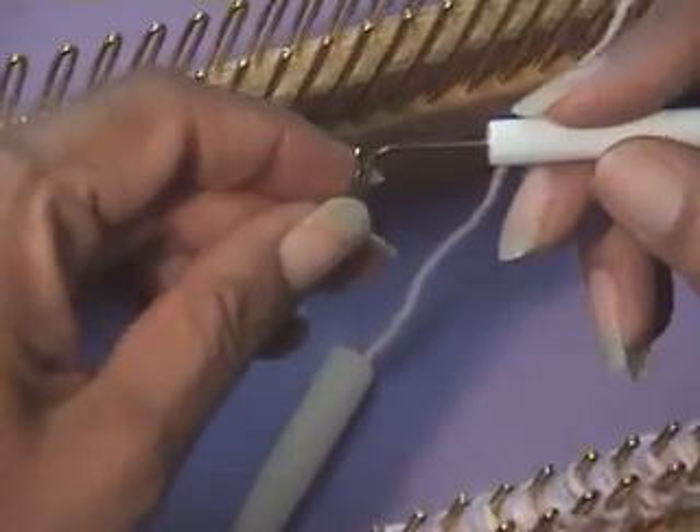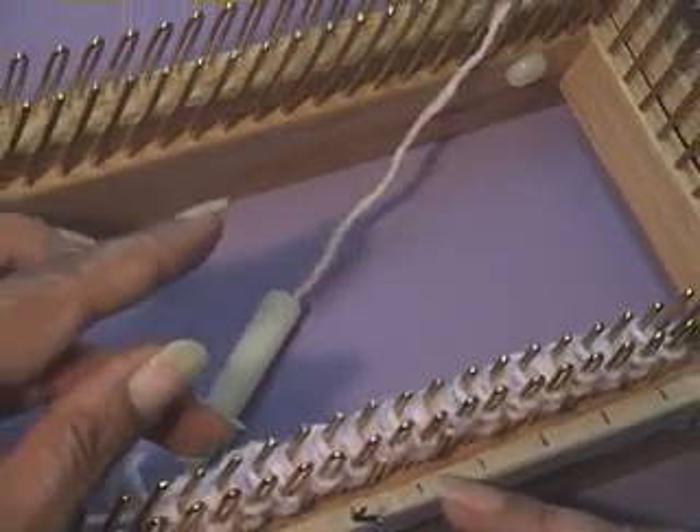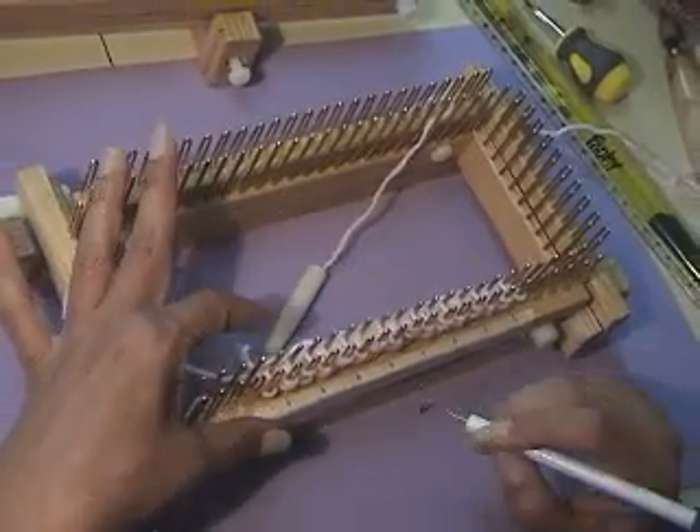Now let's talk a little bit about the purling tool. It's this guy over here, who has the hook and then a bend. This loom is already wrapped for the rib, one by one. My little lines are the purling stitches, and the blank ones are the U stitches.